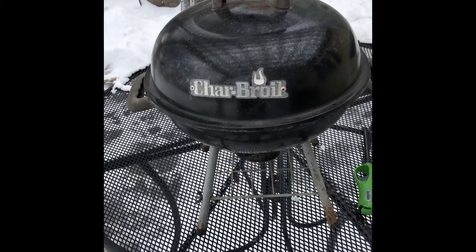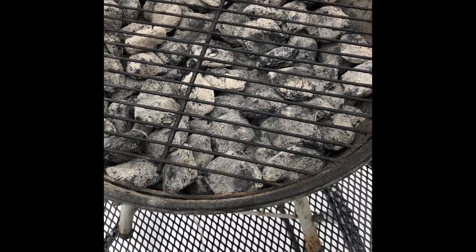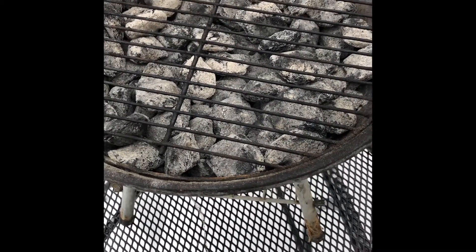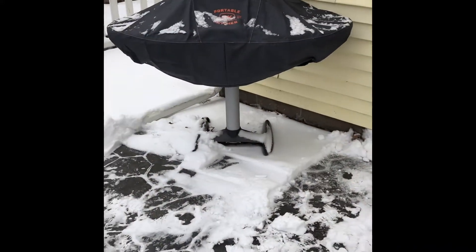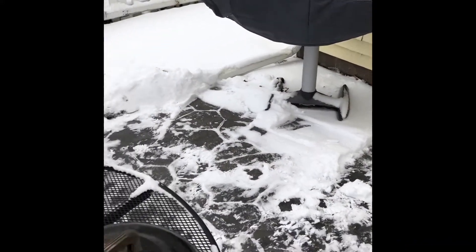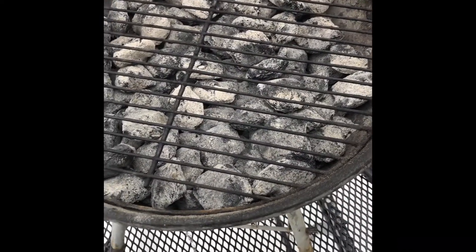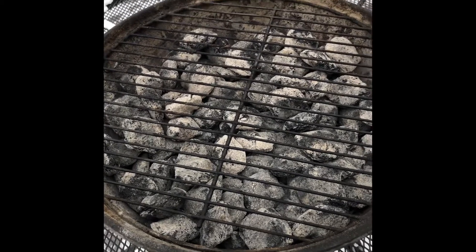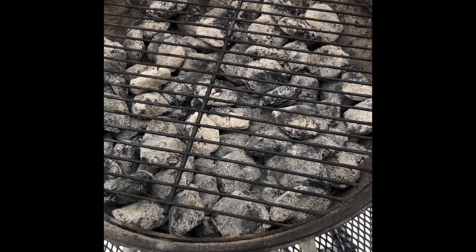It doesn't really smoke, it doesn't really do much else, but it does get hot. So we're gonna do some brats on it today and we'll see how that turns out. It turns out I've got ridiculously too much charcoal — about three-quarters of a chimney left over from a previous cook. We did the pour; it's all partially spent, but it'll work.